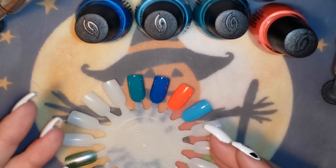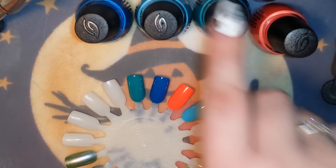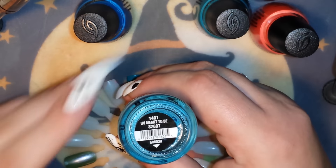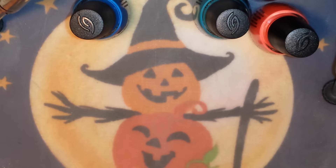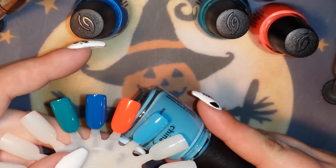I have the China Glaze Electronites collection. I had all the polishes except for two creams I was missing. The first one I was missing is UV Meant to Be — a beautiful light blue cream polish. This is two coats without a white base under it.